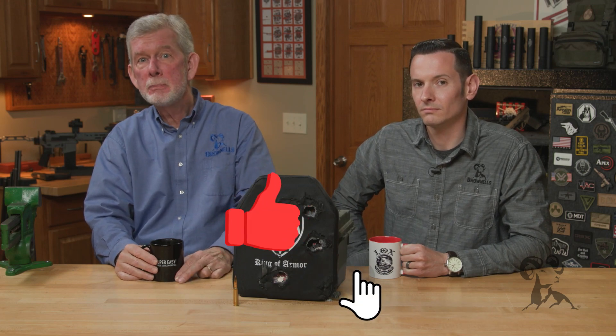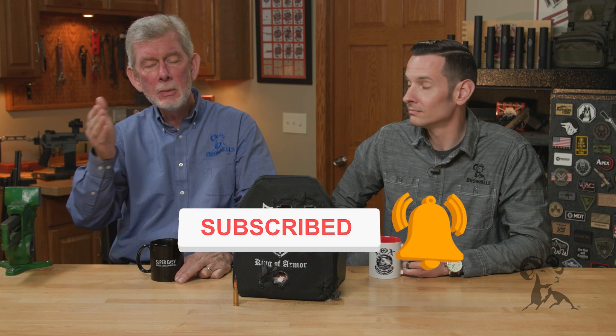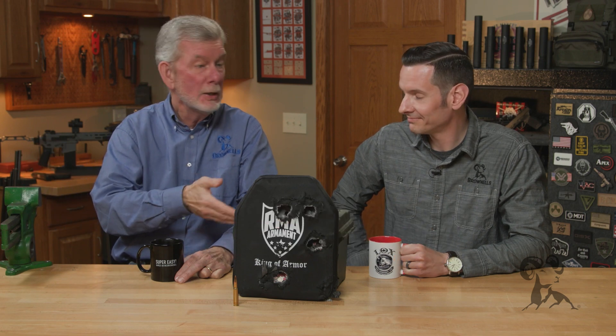Hi, it's Stephen Caleb from Brownells, bringing you a special edition of Smith Busters. Normally we talk about the giving end of the firearm, but today we're going to talk about the receiving end. Caleb, what do you got?